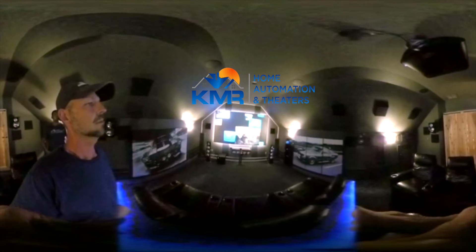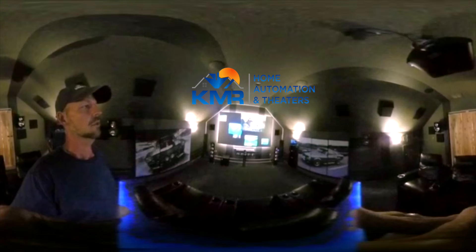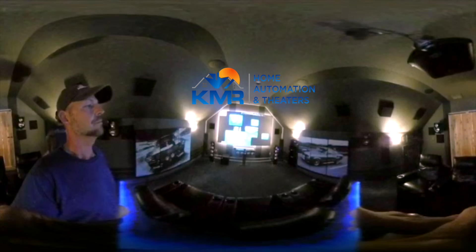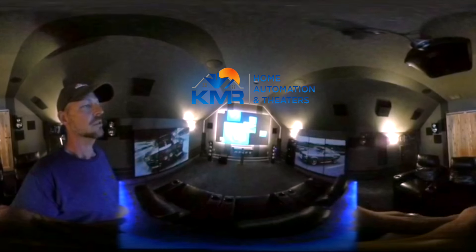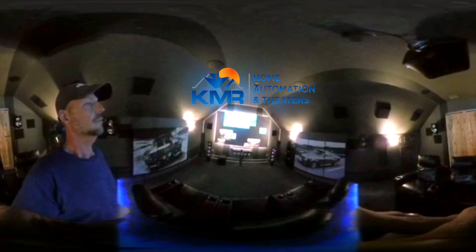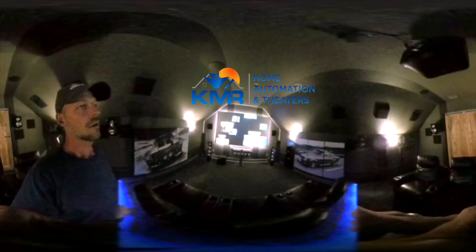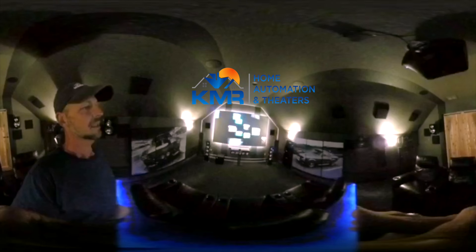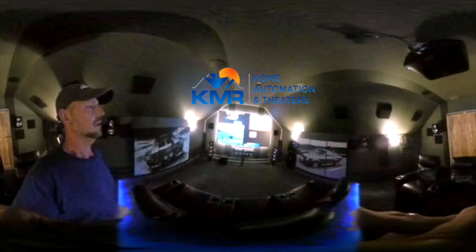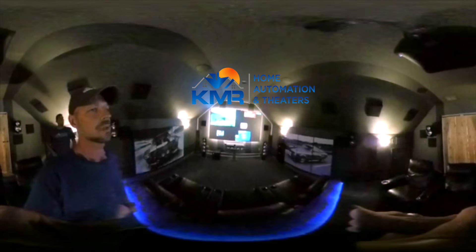For the best custom home theaters and home automation, give us a call. We are a Savant integrator, Control4, and also do Logitech Pro for custom integration — all the way from single room solutions up to custom homes where we work with the builder, wire the house, and do full home automation with iPads controlling the entire house. Our number is 281-780-9383, our website is www.kmrav.com, and you can email us at info@kmrav.com. We'd be happy to help — been in the industry a long, long time and we get to do what we love.